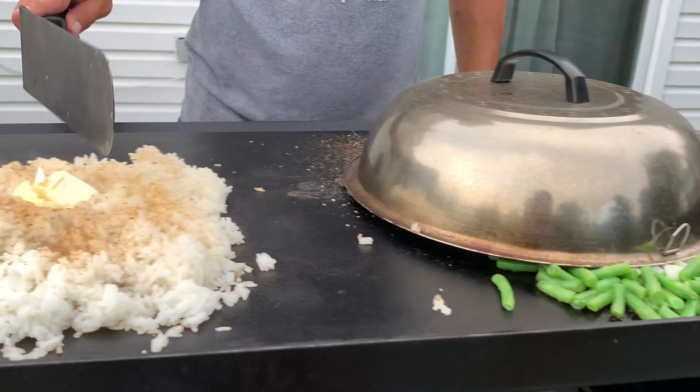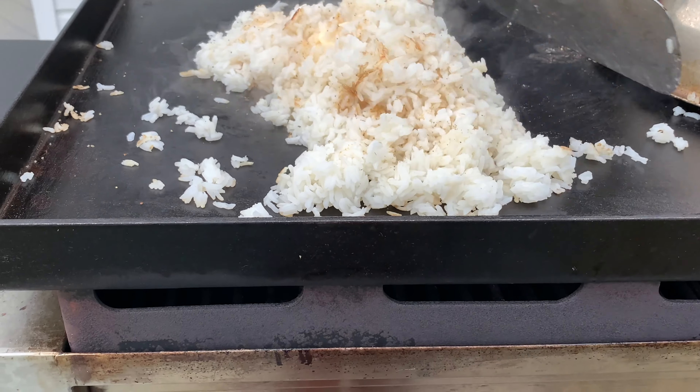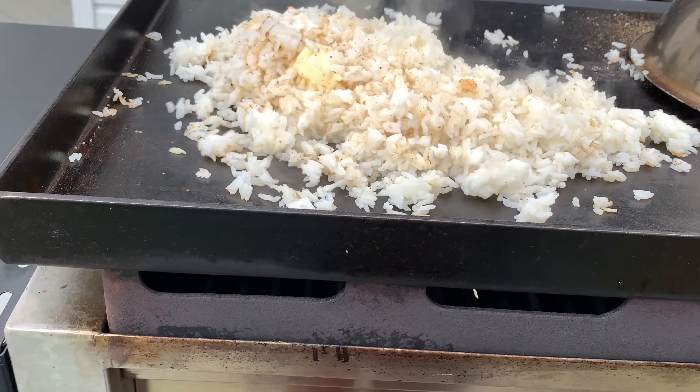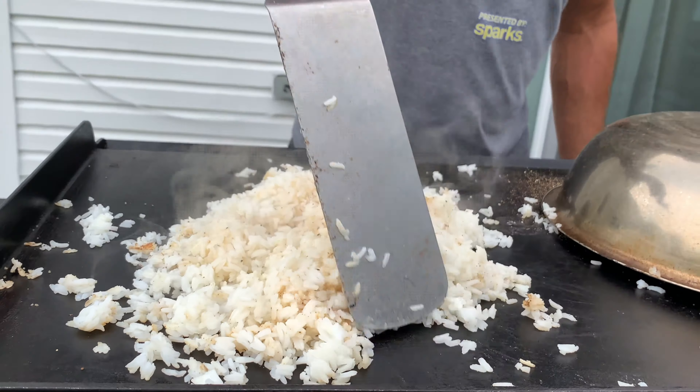It's kind of a PF Chang's recipe. You can see we're already getting a little crisp on this — that's what we want. We're going to try to spread this out, get the butter on the bottom, and let that melt.